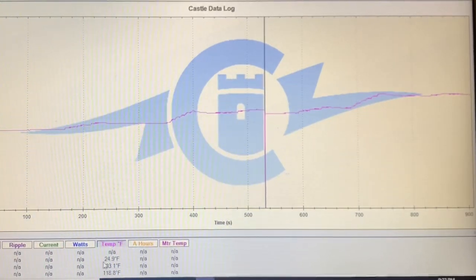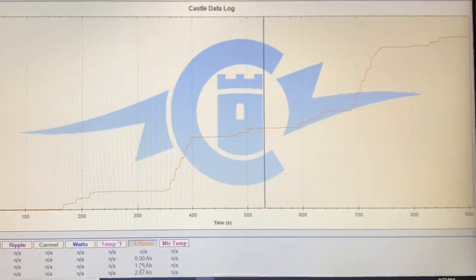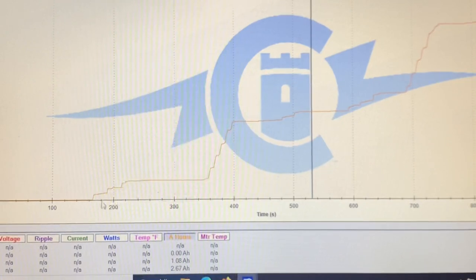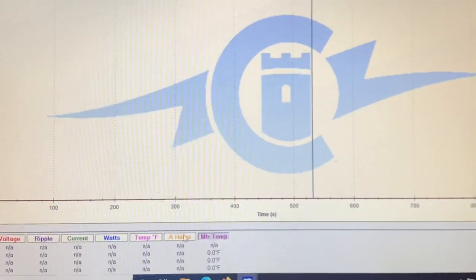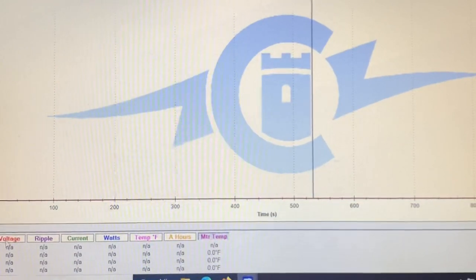Temperature-wise, these were the first runs, so you can see the temperature coming up. It dropped a little bit during the battery swap and came back up again. There wasn't enough run time to really do anything there. Motor temperature — I don't think I even had that listed, or it never got hot enough because I really didn't run it very much.